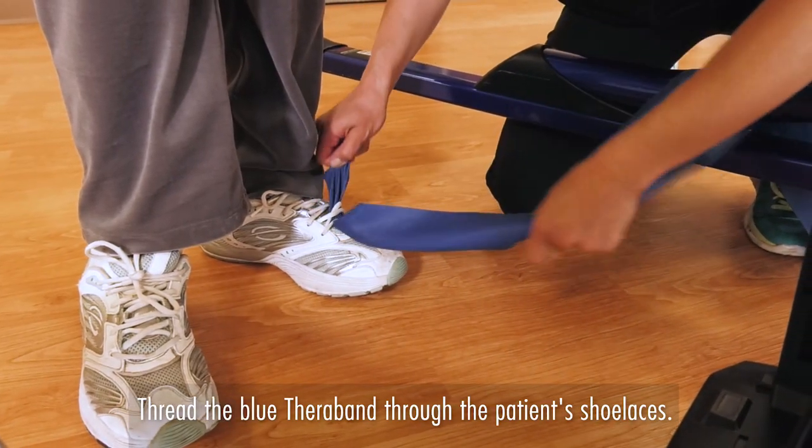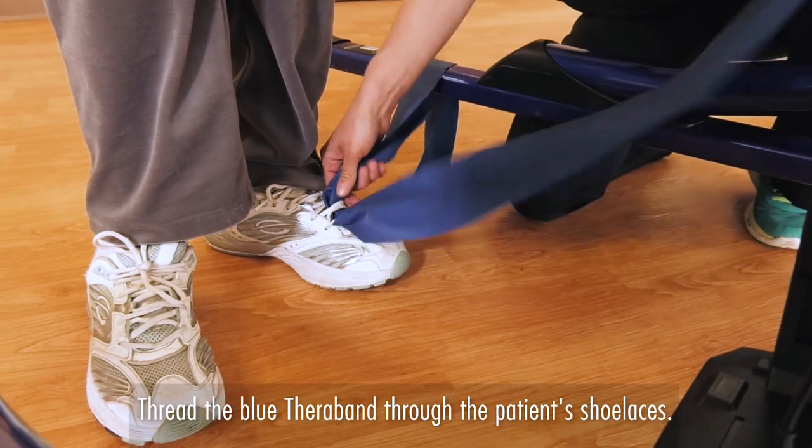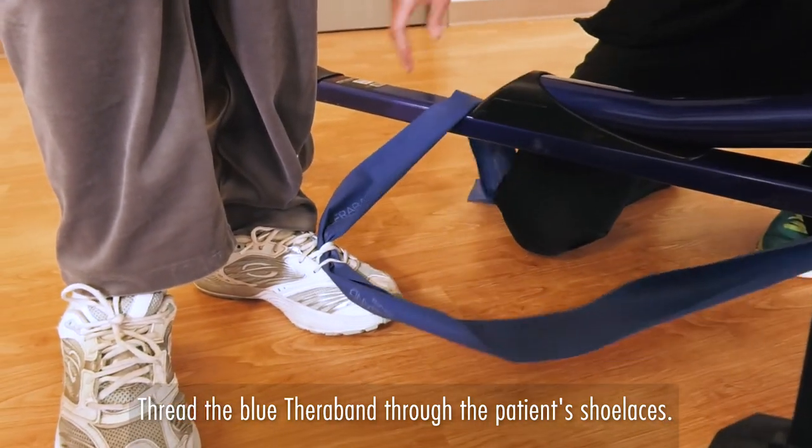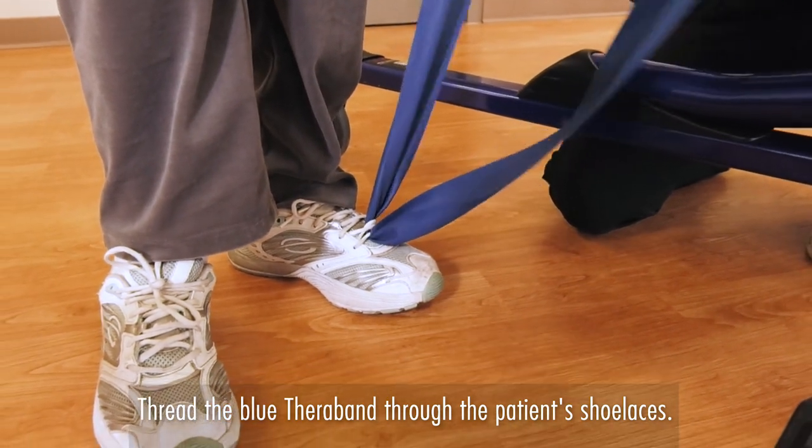If they're wearing velcro, that seems to work really well too. I just let patients and families know that they need to bring in a pair of shoes that has laces or velcro. If they have slip-on shoes, it just doesn't really work for this kind of therapy.